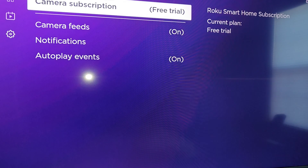Right now I'm on a free trial of the Roku smart home subscription, so I have access to the premium features. If you're currently on the free plan, then you won't have access to this. If you are signed up for the Roku home subscription, though, then you do get access to this feature where you can view your Roku cameras through your Roku TV.